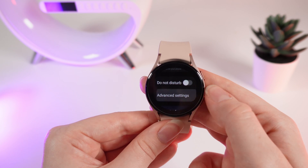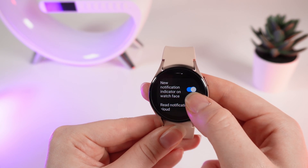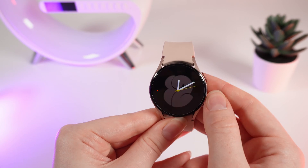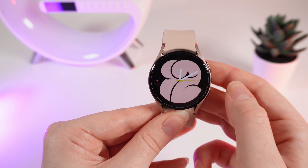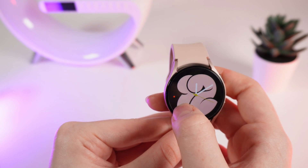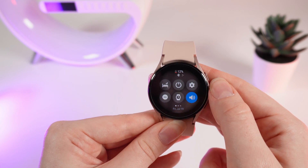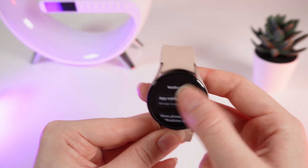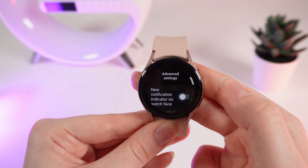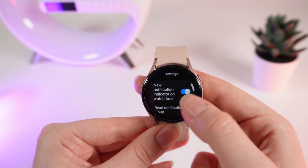Now we can go to the advanced settings. The first option is 'new notification indicator on watch face.' If you have unread notifications on your watch, you will see an orange dot, which signals that you can read new notifications. To enable or disable this function, simply click on this slider — if it's gray it's disabled, if it's blue it's enabled.